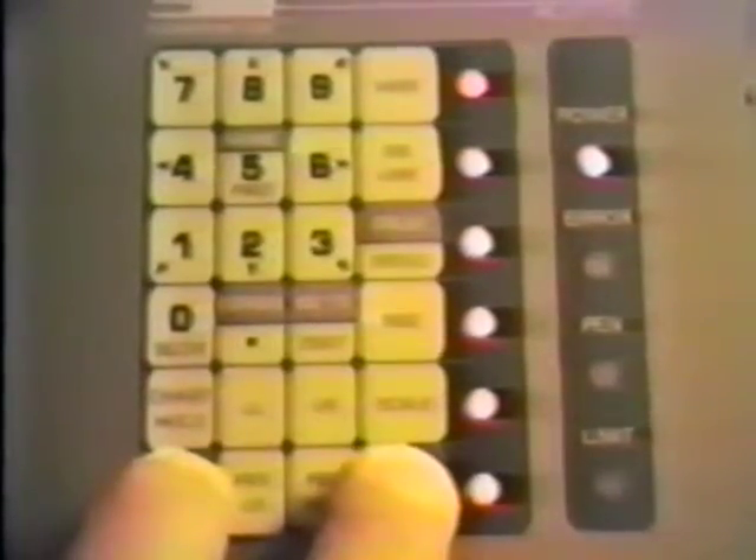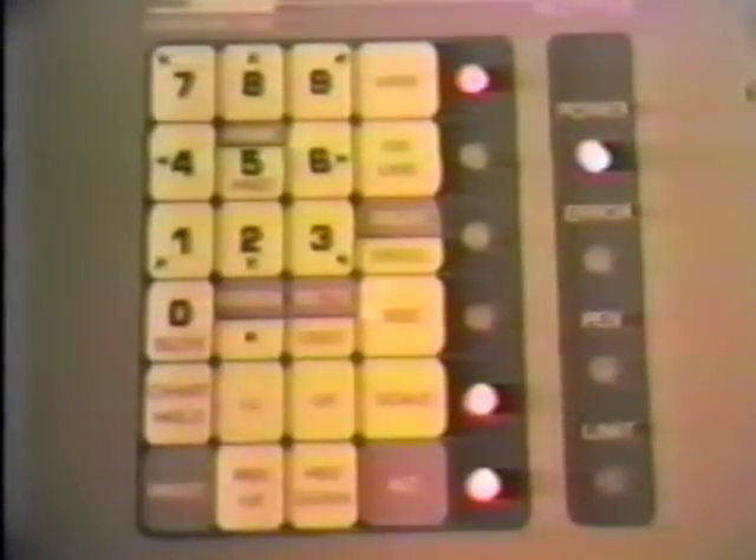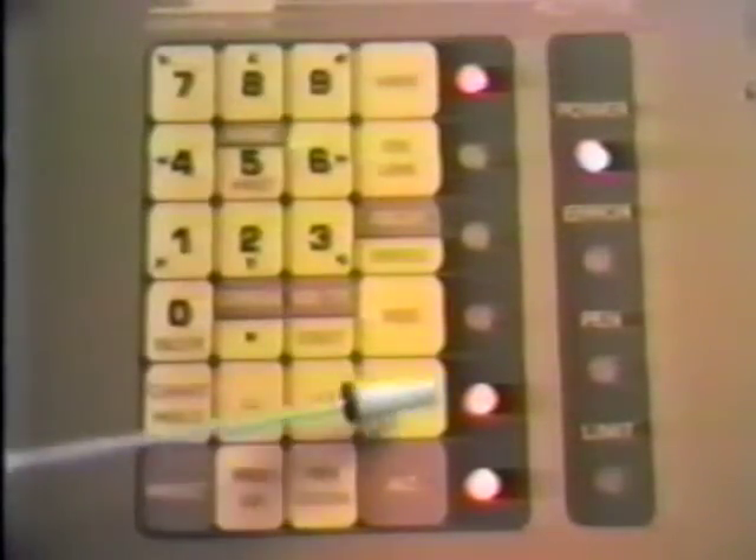Turn the plotter on, and when all the self-test indicators are on, press Alt and Reset together simultaneously. This places the plotter into diagnostic mode. The View, Online, and Speed indicators will be on.